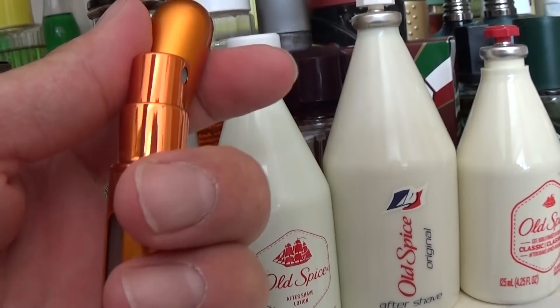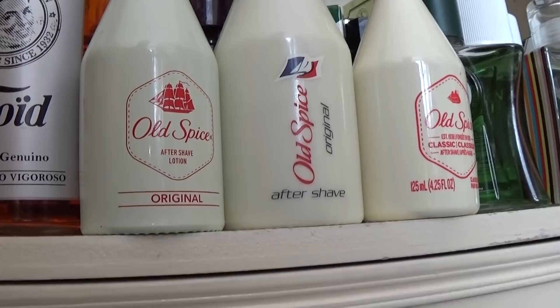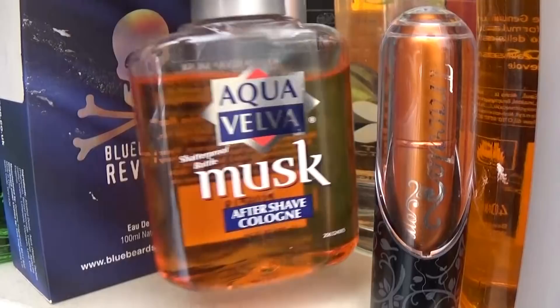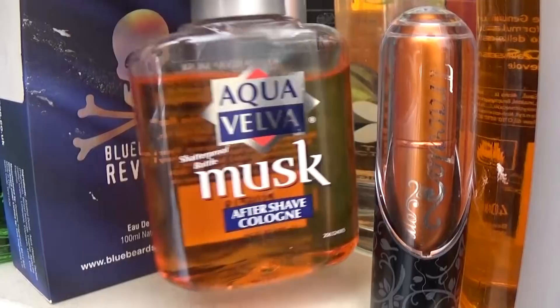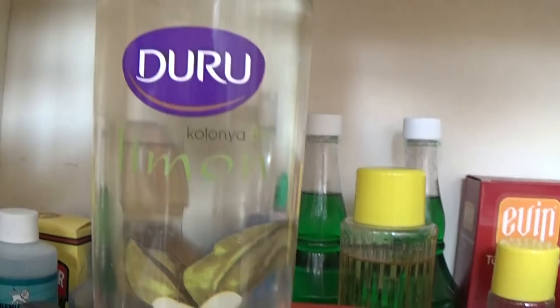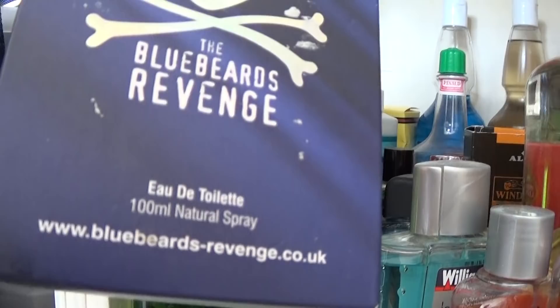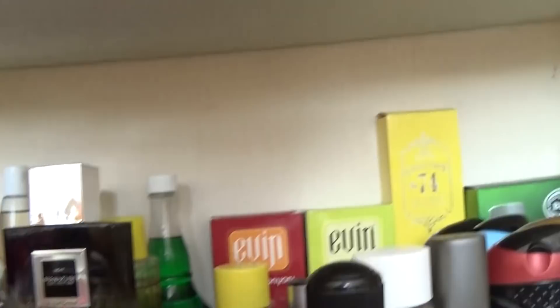We've got Aqua Velva Musk aftershave. We've got Williams Ice Blue. Duru Lemon — beautiful. Next — Signature Collection — that's nice stuff as well. Bluebeard's Revenge Eau de Toilette — that was given to me on the shave meetup, very kindly. And that's the aftershaves and Eau de Toilettes of my shave den. That bit there is all the Arco colognes I've got, and some Arco aftershave balms — some spares, it's just a sort of overspill.